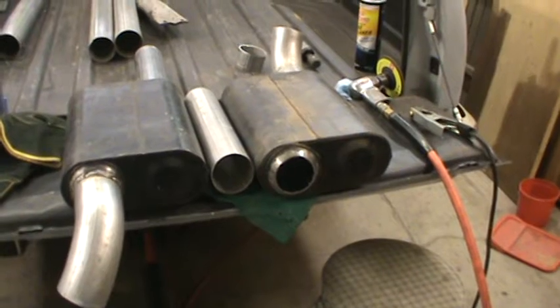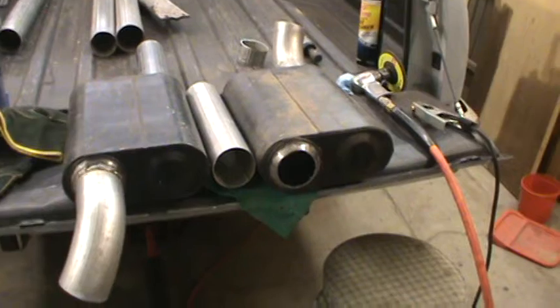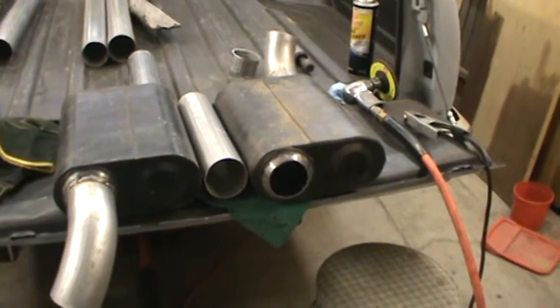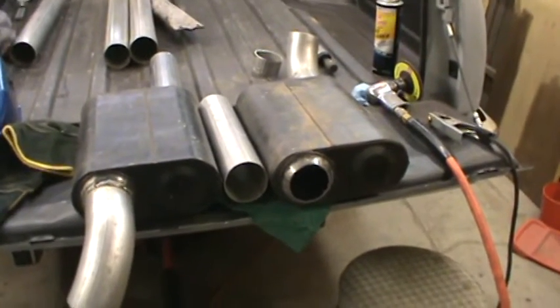Once I get that all welded on, I'll be able to slide it back up under the truck, figure out exactly where I need to cut that straight pipe off, and get them welded back in to get this thing back on the road. Alright, check back with me.